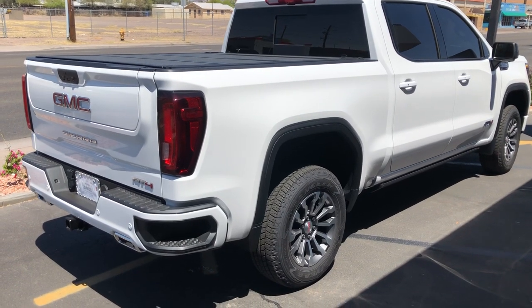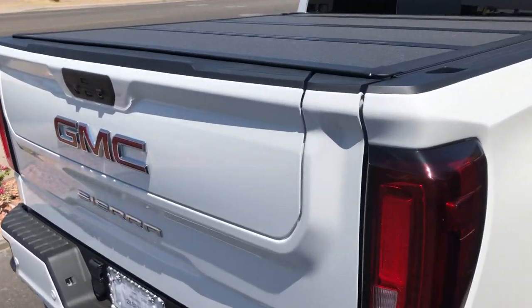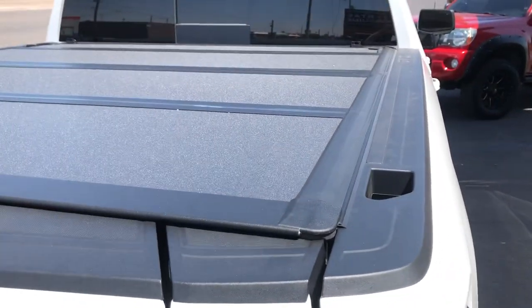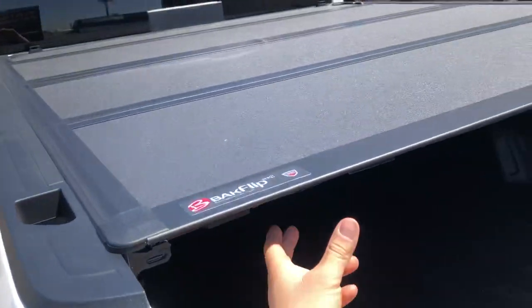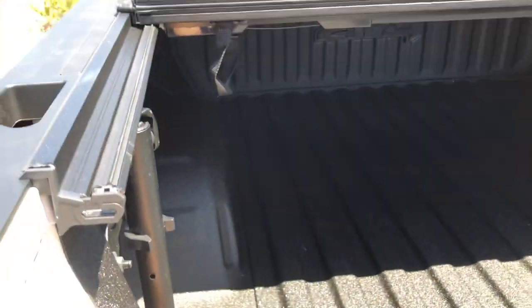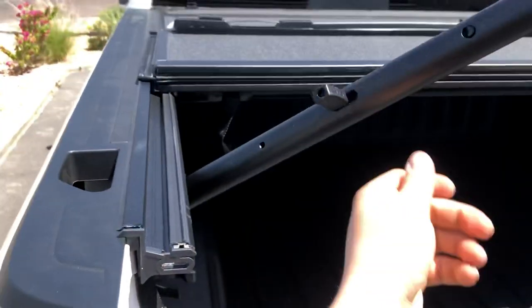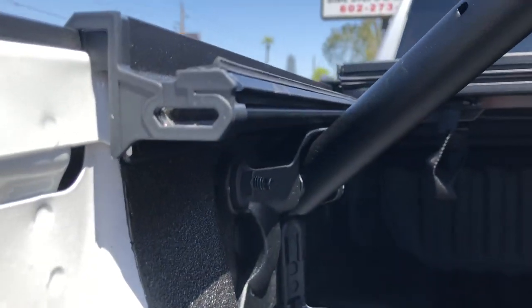We have the Backflip MX-4 on the new body style GMC Chevy Silverado slash GMC Sierra. You can go out here, lower the tailgate, pull this from either side, flip it up all the way. The hand bar here on the side works fine, so you can use that right there — no problem. It doesn't hit the rail or anything.